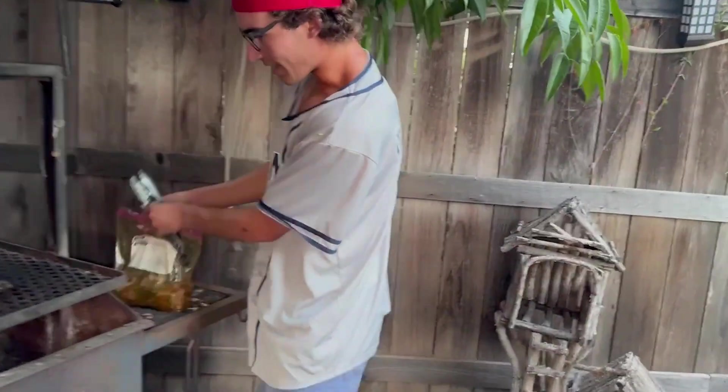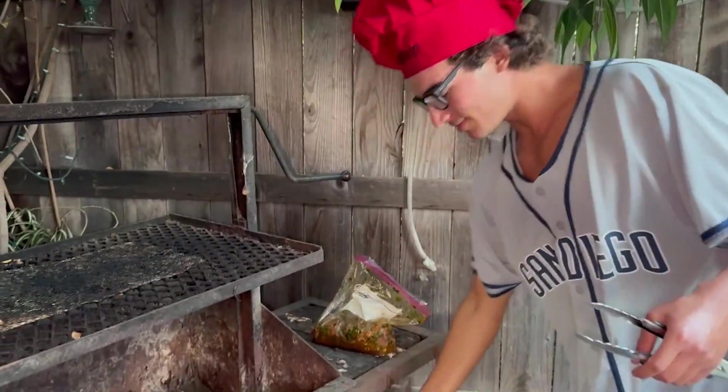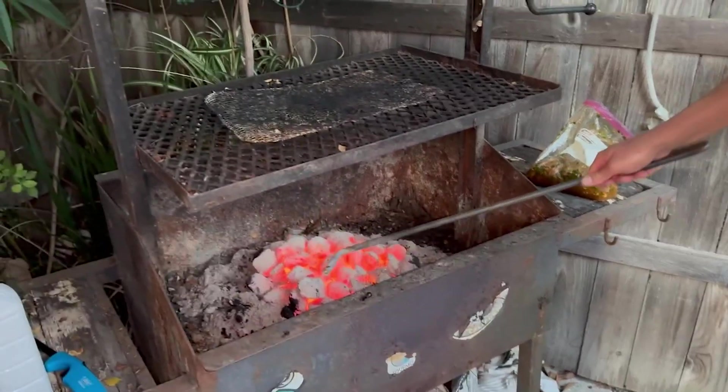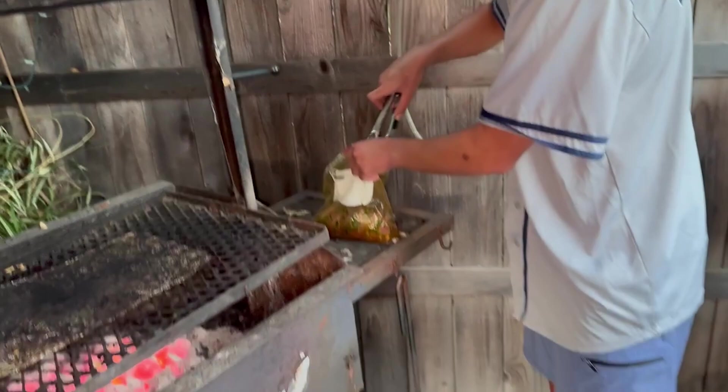It's been nearly four hours so we're gonna get the fire flattened. Flattening the fire is what I call it when I turn down the charcoal, so that way our meat doesn't burn. Beautiful meat.